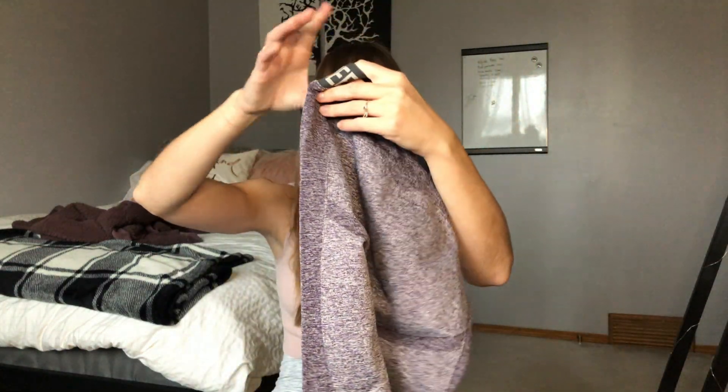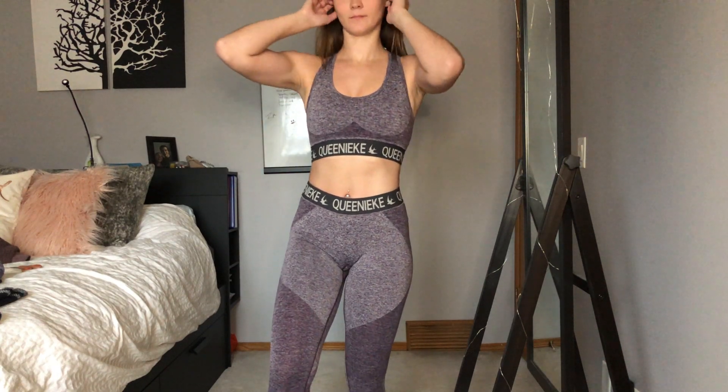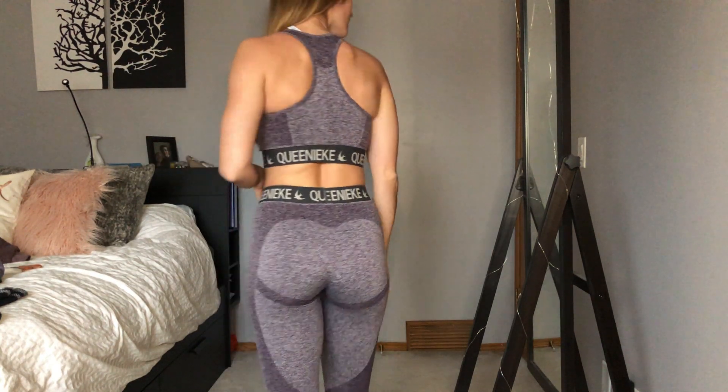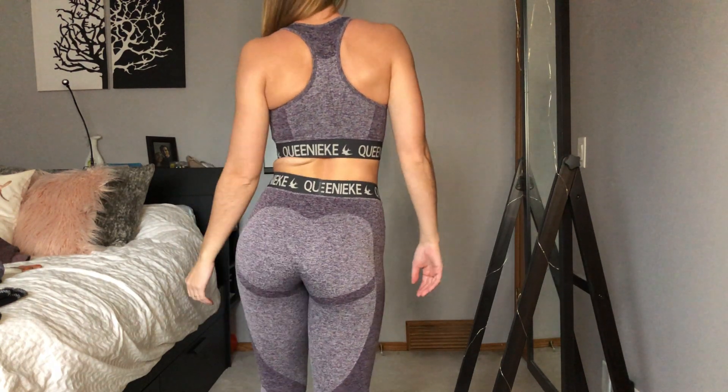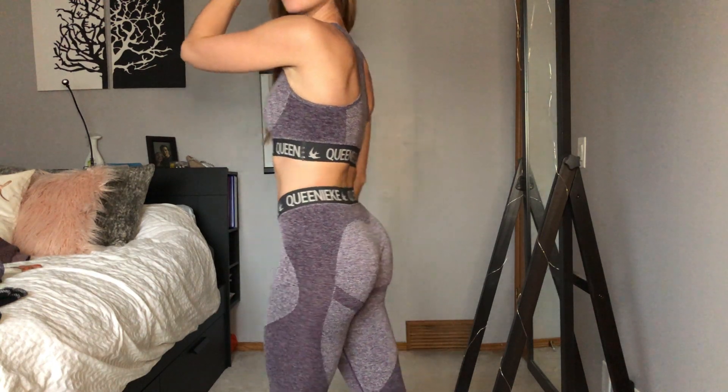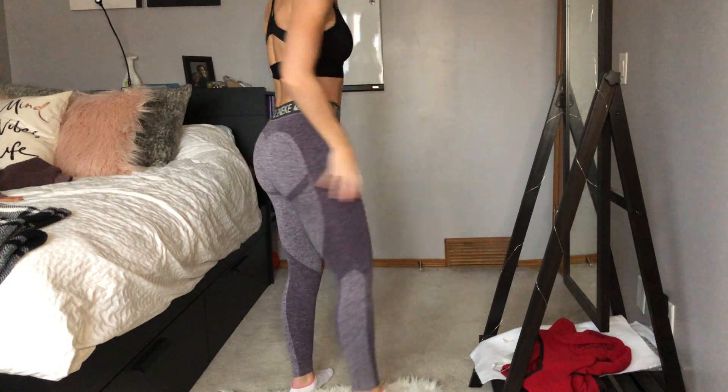I got these in a size 4/6. They are absolutely a duplicate of the Gymshark flex leggings — they have the butt contour and come in a nice maroon color. They're called the Women's Mid-Waisted Seamless Leggings. They're sweat-wicking with a huge elastic band at the top. If you don't get the band in the right spot it can give you a muffin top, but if you do, they look really good. They feel very thick and squat proof.